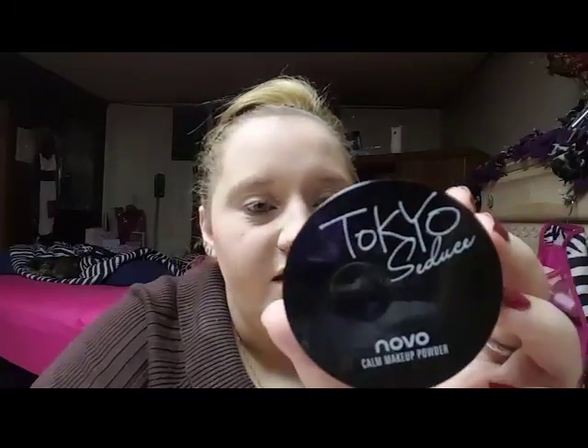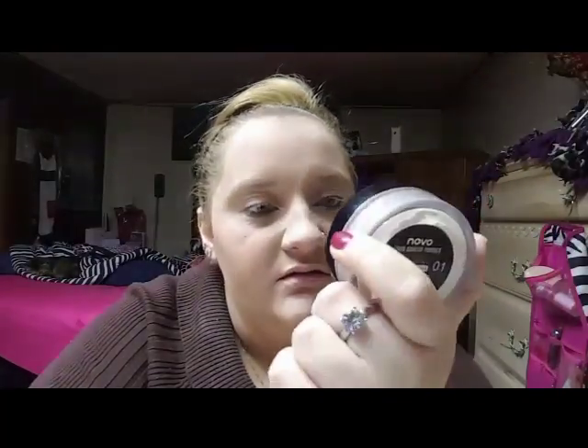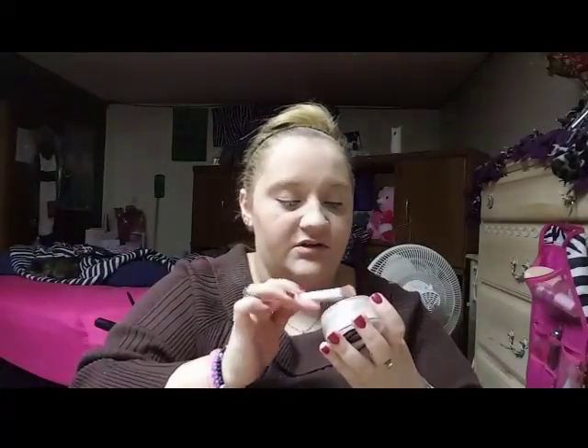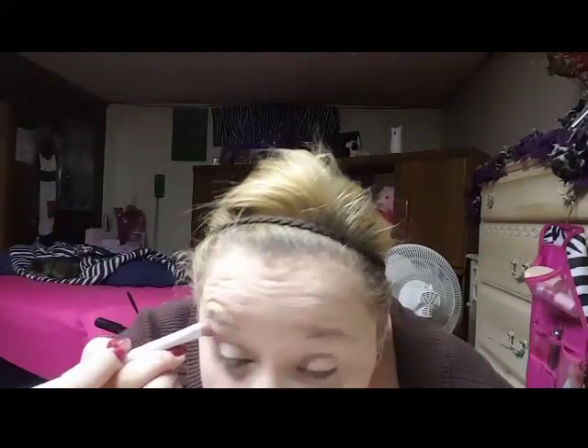Next I like to do this trick with translucent powder. This is from Novo — it's their Tokyo Seduce in color one, which is translucent. I take a blender brush, dip it in the powder around the edges, tap some off, and put it all over my eyelid. The reason I'm doing this is to make my eyeshadow blend so much better. I used to not do this and my eyeshadow was just stuck in one place. This doesn't take away the tackiness of your primer — it just allows your eyeshadow to blend better.